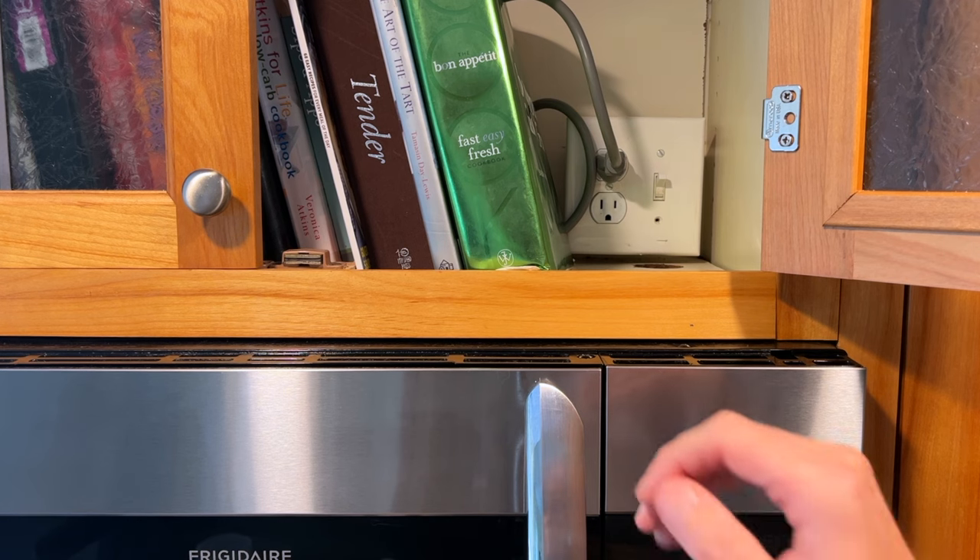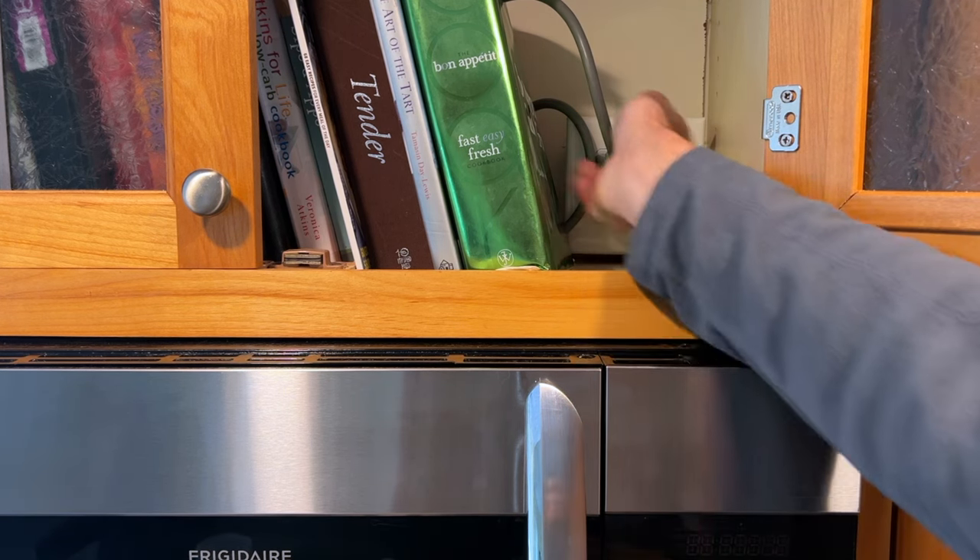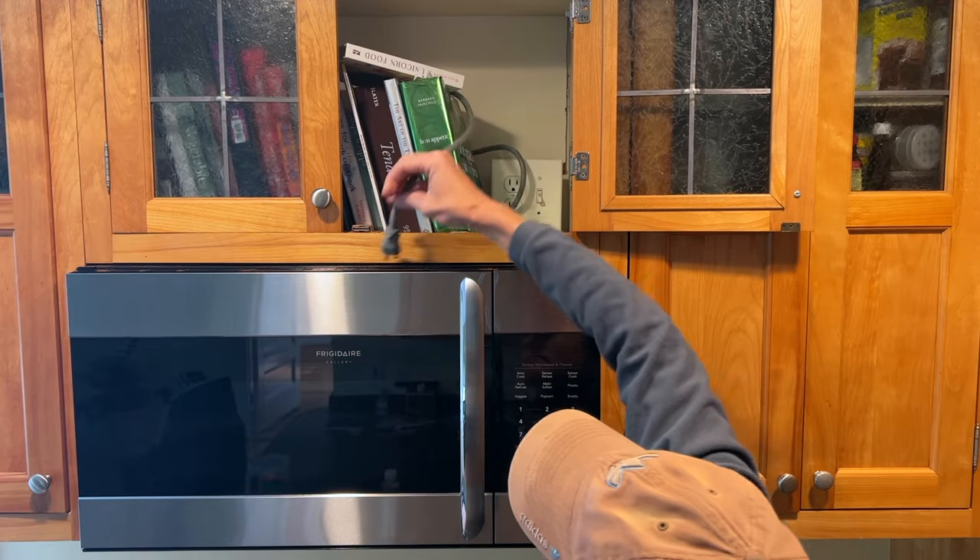We have a switched outlet so I turn off the switch, but most importantly I make sure to unplug the microwave. If I didn't have access to the plug, I'd turn off power at the breaker.